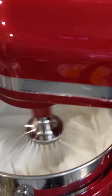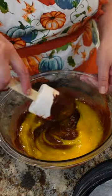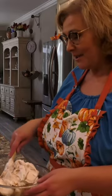Whisk the egg whites and incorporate a half a cup of sugar to soft peaks. Add 6 egg yolks and just kind of mix this in with the chocolate, then add the remaining egg whites.